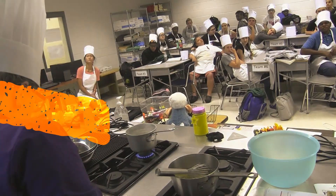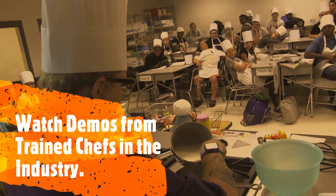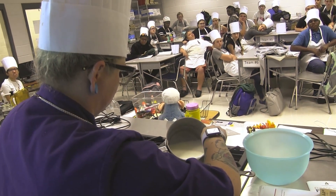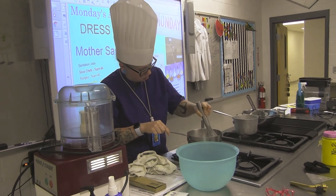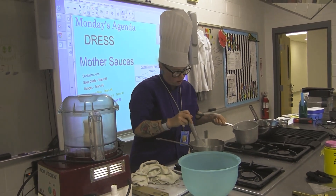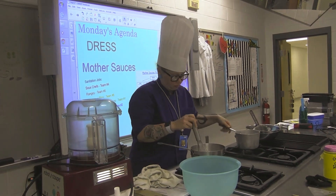I don't want to know what you can write down on a piece of paper, so we don't have a lot of written tests in this class. We do a lot of what's called practicals — you'll watch myself or somebody do a demonstration, then we move right into the kitchen and put that to use. You're going to get hands-on training every single day in this class.